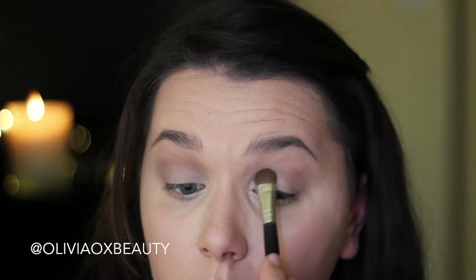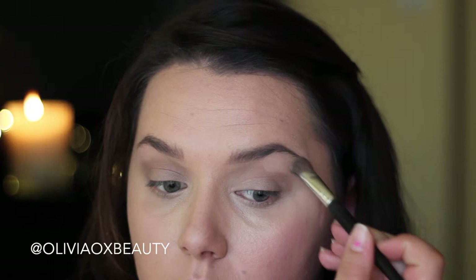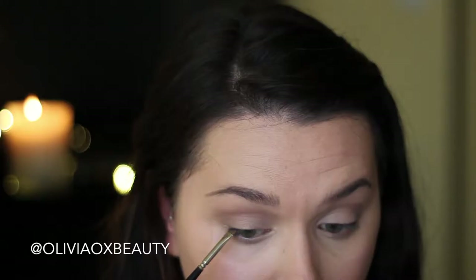Now I'm just going in with a matte white shadow and I'm pushing that on my eyelid and blending it into the outer corner. I'm also going to use this colour in the inner tear duct and also underneath my brow bone. And like always, going in with a fluffy brush to blend that all out.